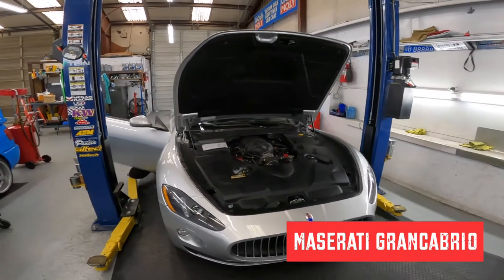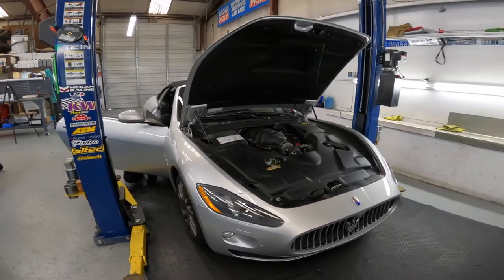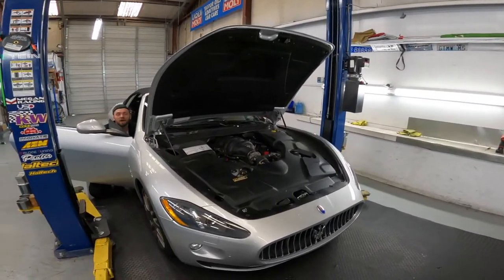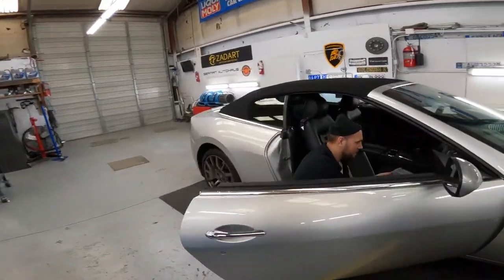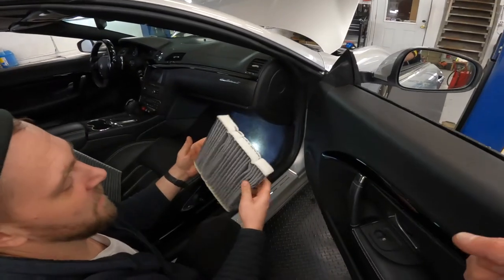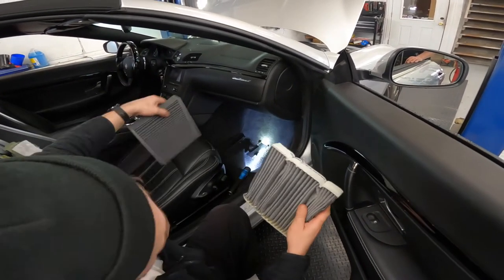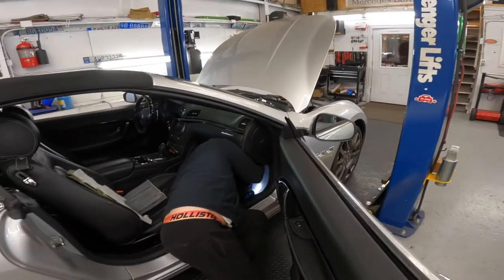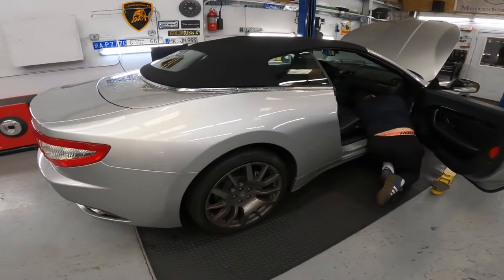Today we got the pleasure of working on this mint Maserati GranCabrio — amazing car, very clean, only around 9,000 miles, probably its first or second oil change. It's a barn find. Air filter has been replaced, oil has been done, brake flush has been done. And of course we get to our favorite — the cabin air filter, where for some reason at the dealership they always install it incorrectly. It's not upside down, it's just in the wrong direction. This one is a different, longer filter. Very clean, amazingly clean car — it probably still has its original tires.